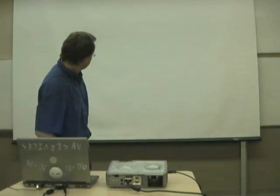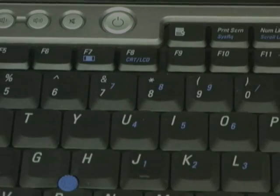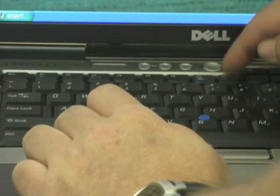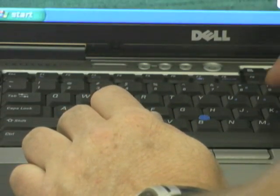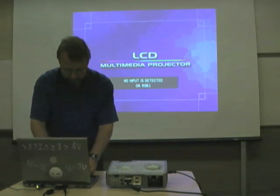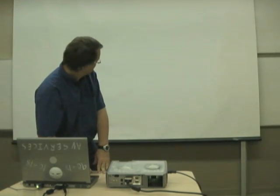If the problem does not resolve itself, press the function key along with the F8 key on our Dell laptops. By doing so, the computer will cycle through three settings: one where the image is displayed on the computer, a second where the image is displayed on the screen, and a third where the image is displayed on both.